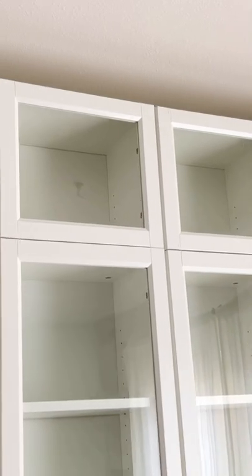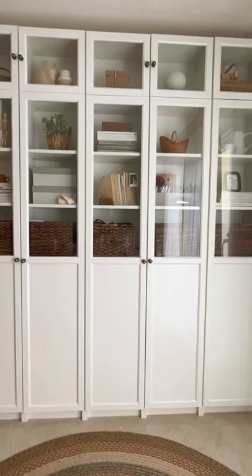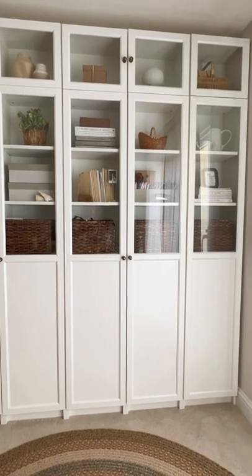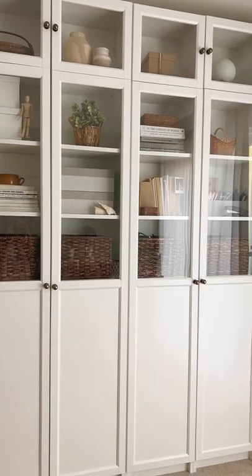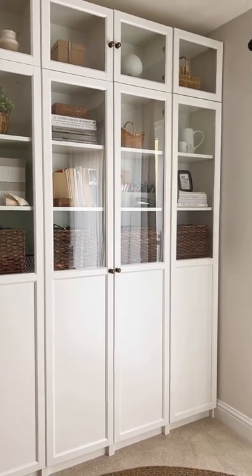We've got extension units on top of our shelves which we also got doors for, and here's what they look like now. I moved the baskets on the bottom row up top where they can be seen, and we still have that entire top half to display some decor and all that space in the bottom half for storage.